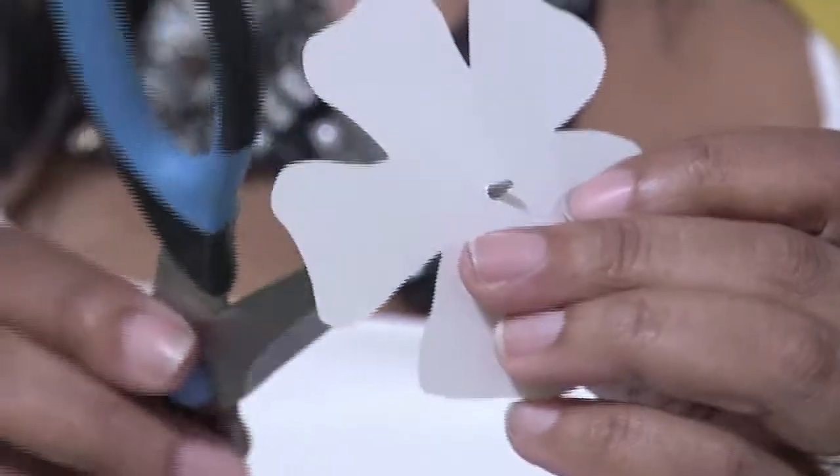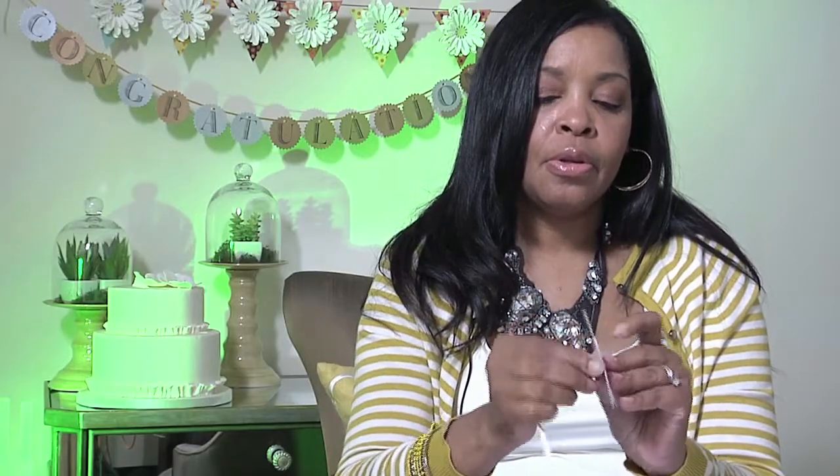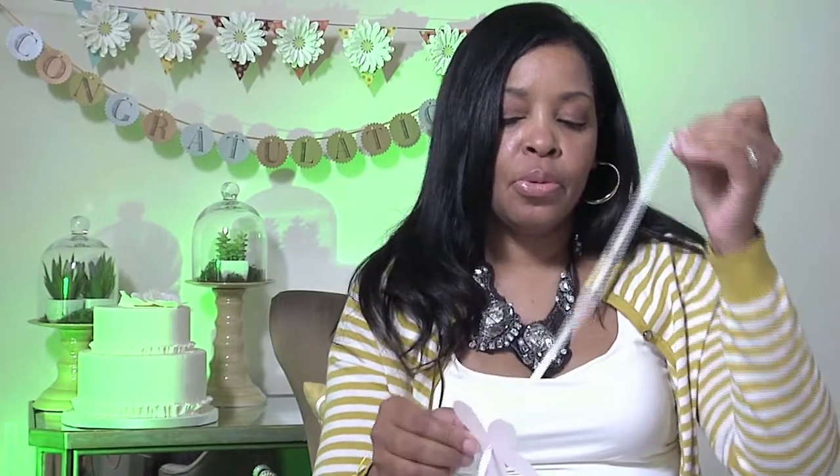Today I'm going to string some flowers. This can easily be done while you're watching TV. You can buy pre-made kits or create your own templates. We're going to punch the hole out and then just string ribbon through.